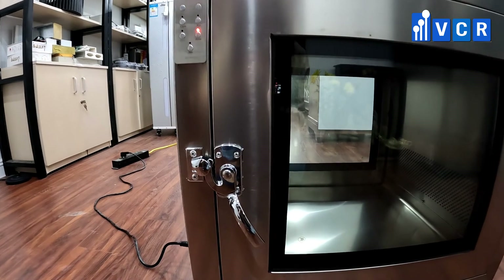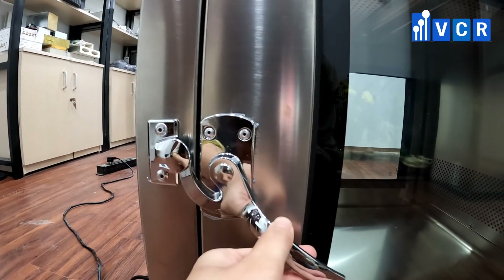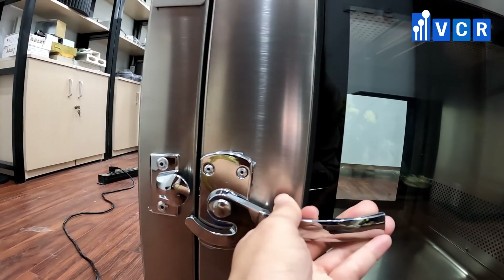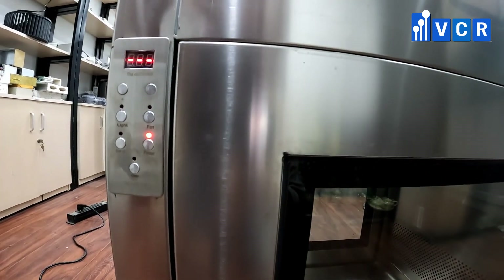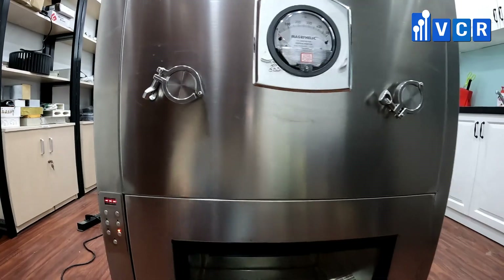We cannot open the doors of the pass-through during operation. The dynamic pass-through is equipped with a two-door interlocking system. Therefore, the doors are locked automatically during operation, and we cannot open both doors at the same time.